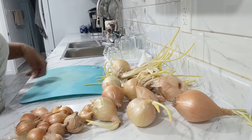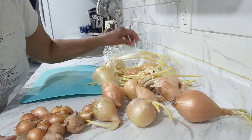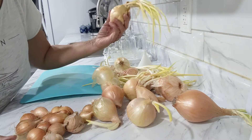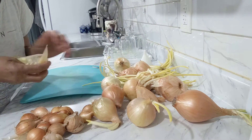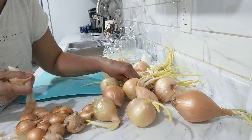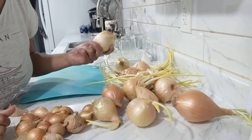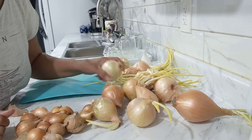The onions that I harvested in the summer, they are all growing and getting rotten. I already chopped a bunch of those rotten ones and tried to use them up fast so I wouldn't lose all of them. But what I decided to do with the rest is cut them up and put them in the freezer so they will last me a little longer.